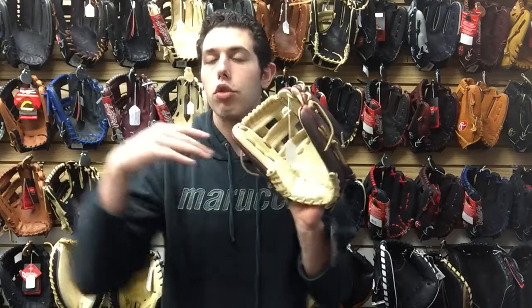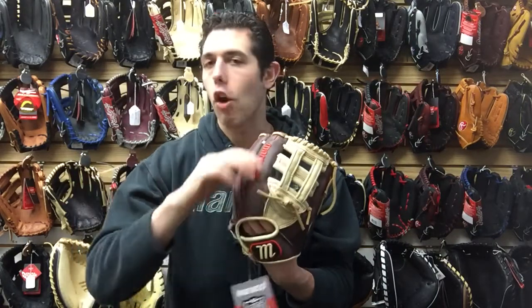A glove that can totally compete with a Rawlings Dual Core or a Wilson A2000 Super Skin — two gloves that are great in quality but will take a little bit less time to break in because they're easier to shape and form. Same thing with this one — 11 and a half, so great for any position on the infield.